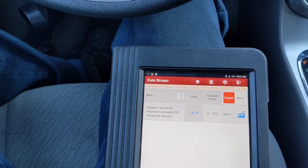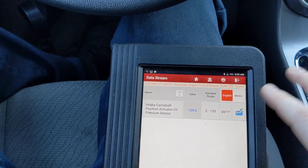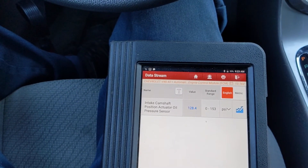Let's start the car. And we jump up to 137, 138. So our oil pressure sensor is sending erroneous data to the engine computer. Let's replace it.